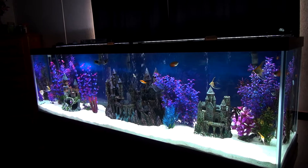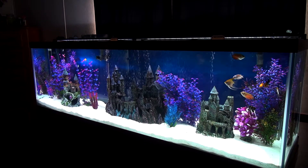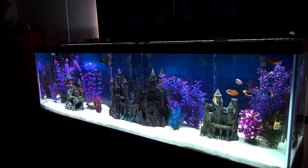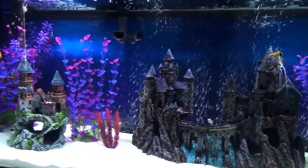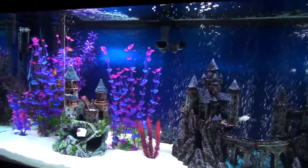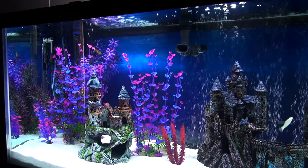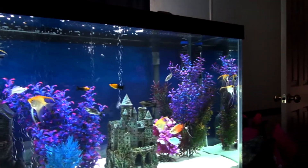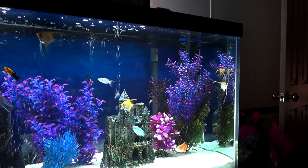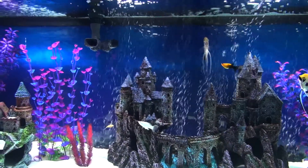Here's an update on the 125 gallon tropical aquarium. I keep this tank at pretty much 79 to 80 degrees with the help of two Eheim brand heaters — one over here in this corner is 300 watt and there's one over here in this corner that's 250 watt.